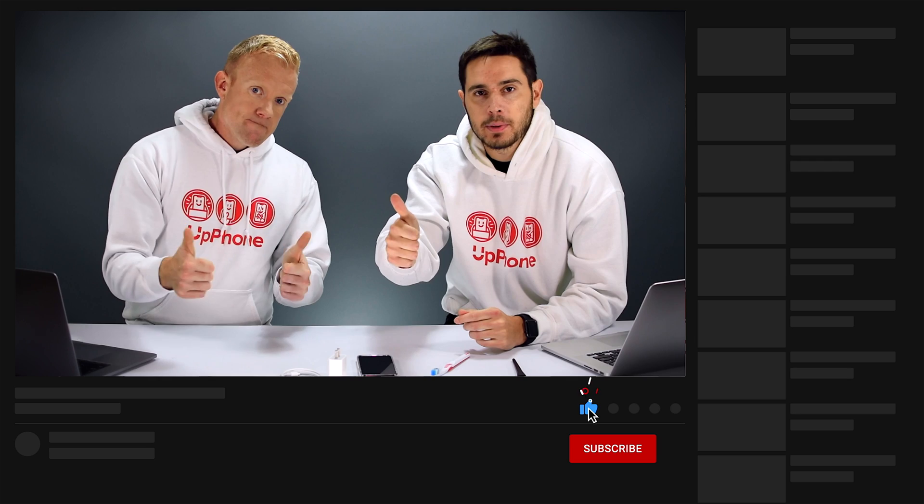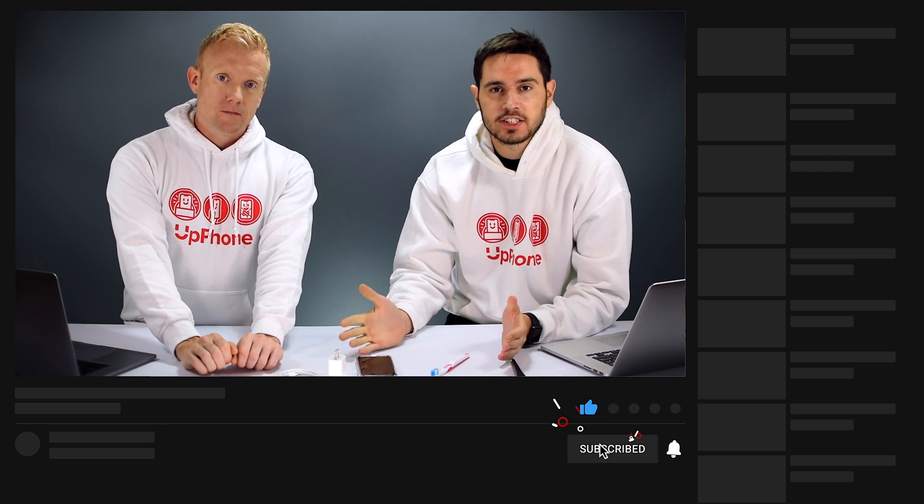So that is what to do when your iPhone 11, 11 Pro, or 11 Pro Max won't charge. Give this video a thumbs up if you found it helpful, leave us a comment down below if you need any more help, and don't forget to subscribe to this channel for more great iPhone videos.